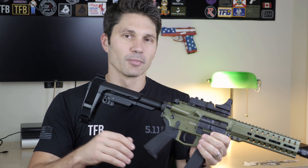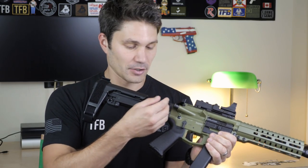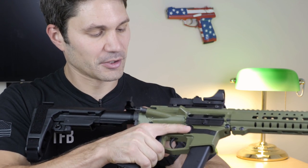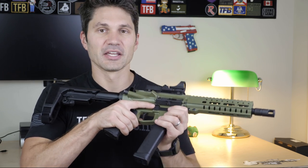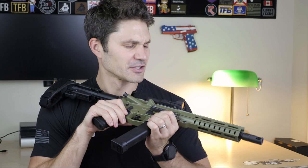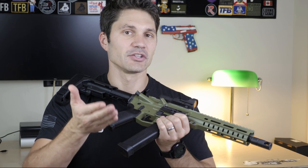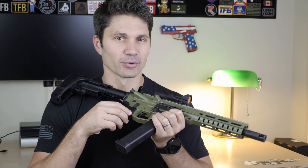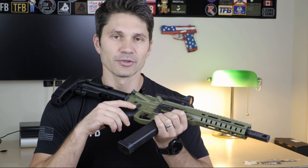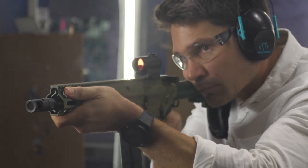Another interesting point: the CMMG Banshee Mark 10 comes with two buffers in the box — a carbine-weight buffer and an H3 (heavy 3) buffer. The buffer sits in your buffer tube and gets pushed back by the bolt carrier group during cycling, then pushes the BCG back into battery. If you're firing weak ammo — say, something loaded closer to .40 S&W pressure rather than full 10-millimeter — the H3 buffer might not cycle the gun. So CMMG provides a lighter carbine buffer as well, though that will give you more felt recoil and more wear and tear. It comes with the H3 buffer installed, and they say it will work with almost all ammo types.